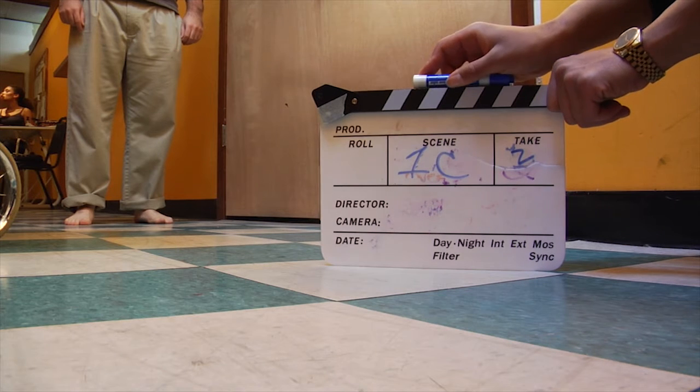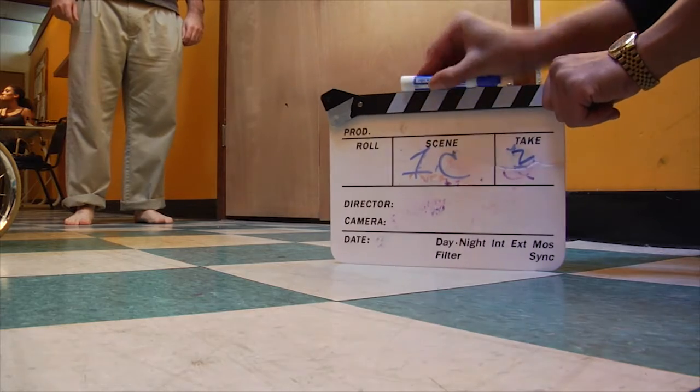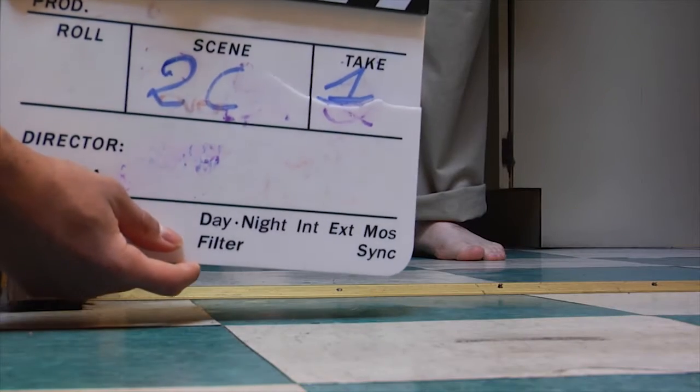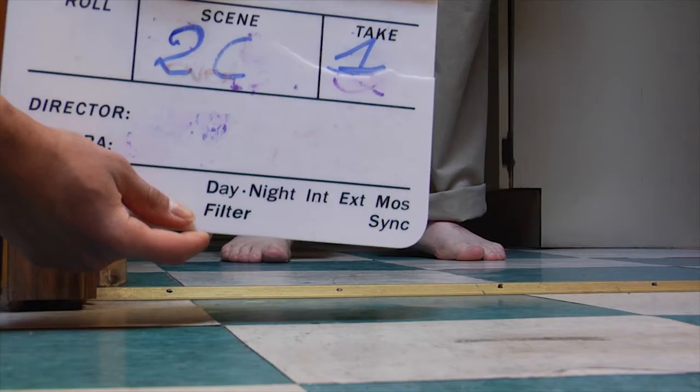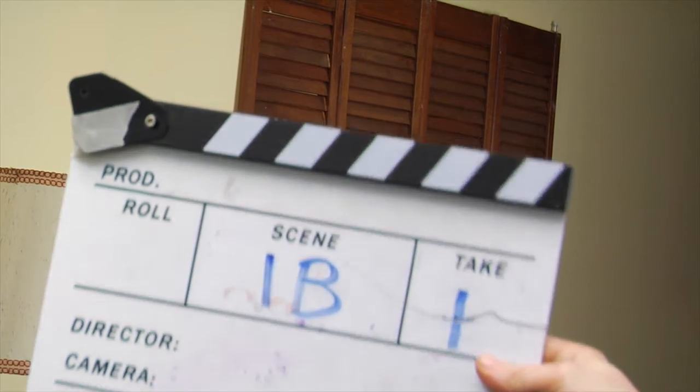Rollin. Slate. Scene 1C, take 2. Slate. Scene 2, take 1. Slate. Scene 1B, take 1.